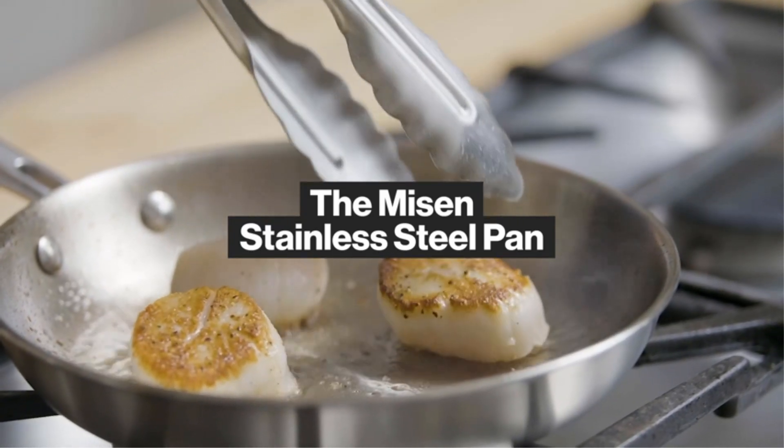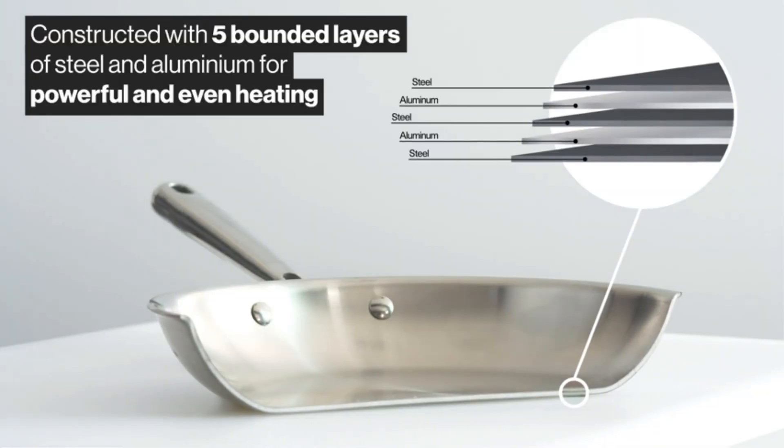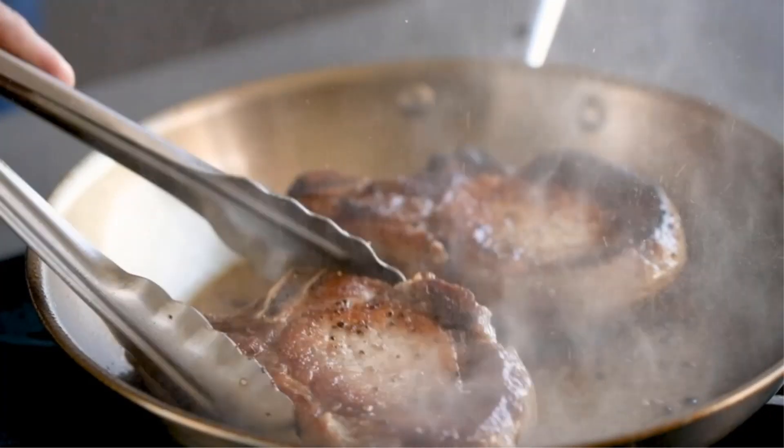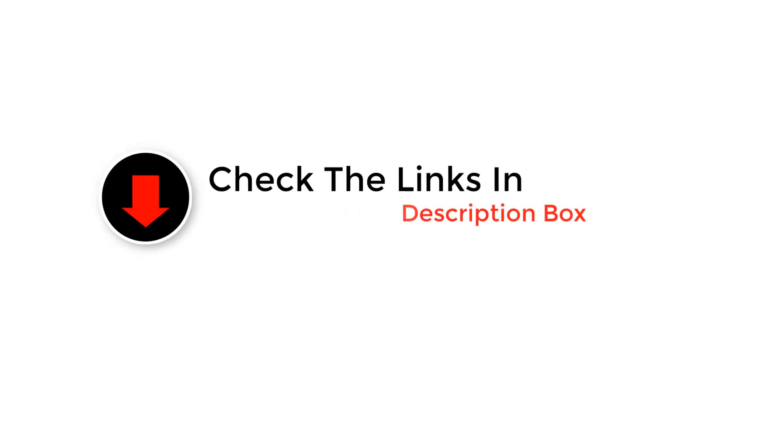Welcome back to our channel. In today's video, we're uncovering the best stainless steel frying pans on the market. We'll review top options, comparing their durability, performance, and value. Whether you're a culinary pro or a home cook, we've got the perfect pan for you, so let's get started.